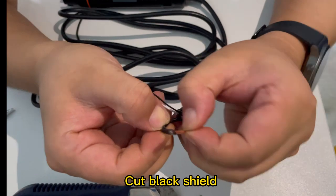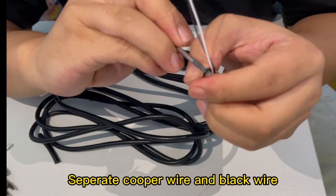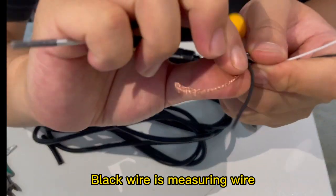Cut the black shield and separate the copper wire and black wire. The copper wire is the reference wire.